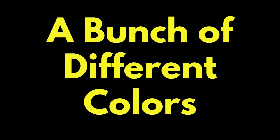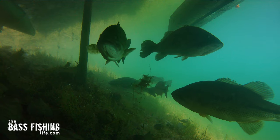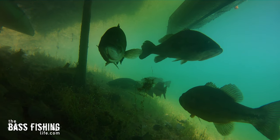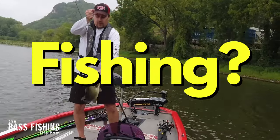You are going to get to see a bunch of different colors and compare how we see them to how bass actually see them, a few underwater environments, and whether there is any difference — and most importantly, we're going to talk about how does this affect our fishing, if at all.